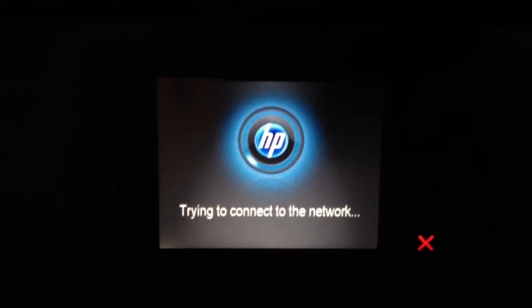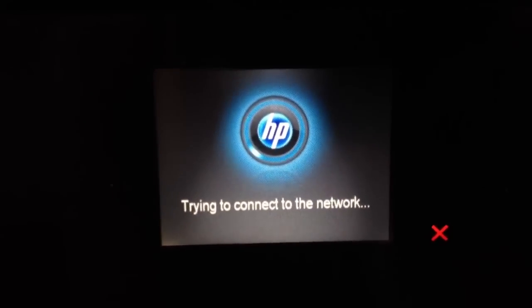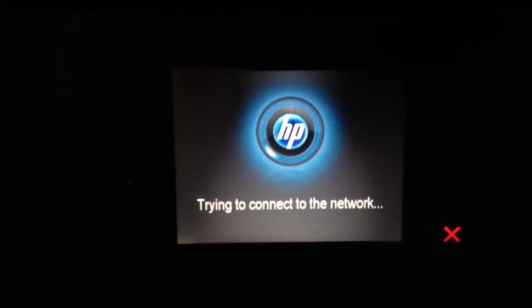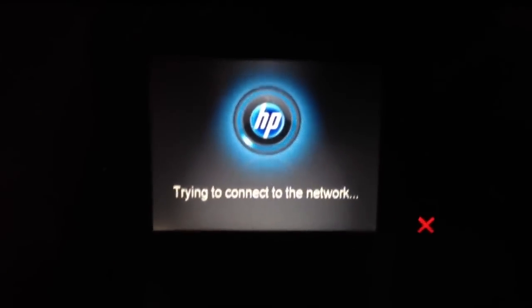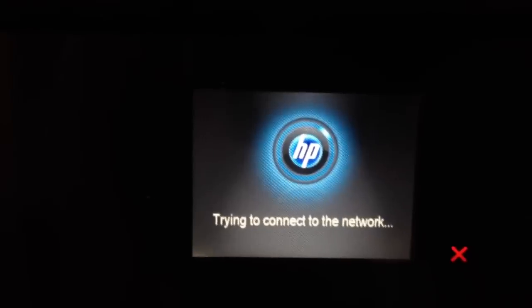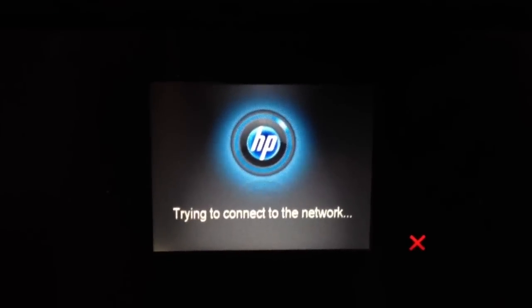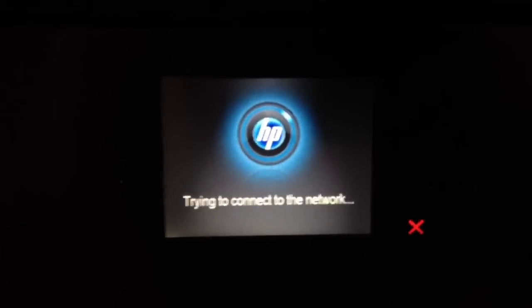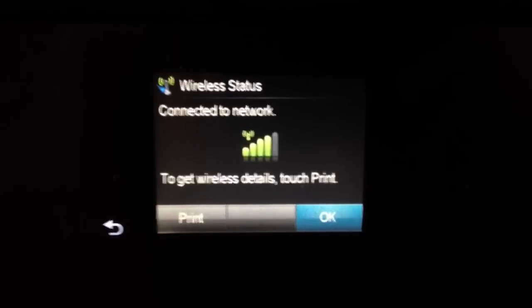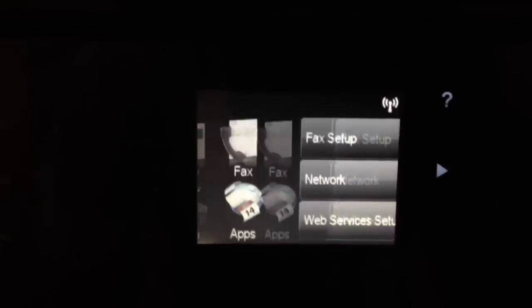That's pretty much all there is. I'll go ahead and wait so you can see what it does when it connects — it just takes a little while on this part. And there it says connected to network. To get wireless details, touch Print. If you touch that, it would print out the wireless details, but since I don't want to do that, we're going to go ahead and cancel.